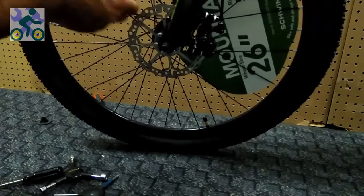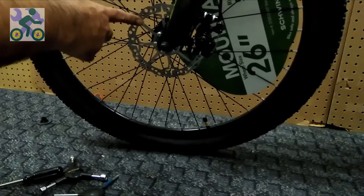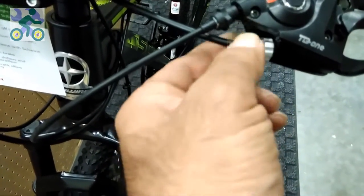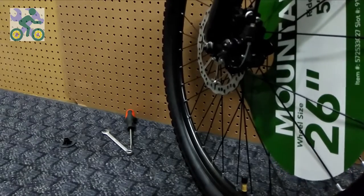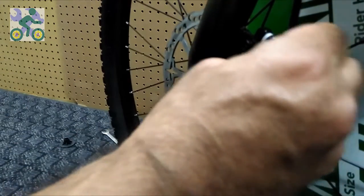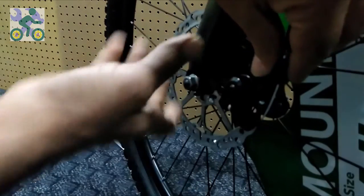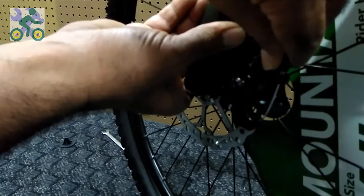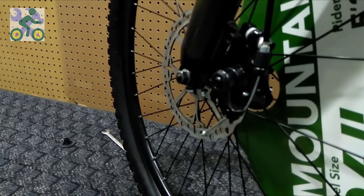Disc braking system is another type of braking system. In this brake model, instead of brake pads, a disc is used, which has better braking quality. As in the previous systems, we first tighten the barrel adjustment cable in the handle. We also tighten the lower barrel adjustment cable. Make sure there is a piece of plastic on it — to loosen or tighten it, you have to pull the plastic upward and then loosen or tighten it, otherwise the screw will not move.